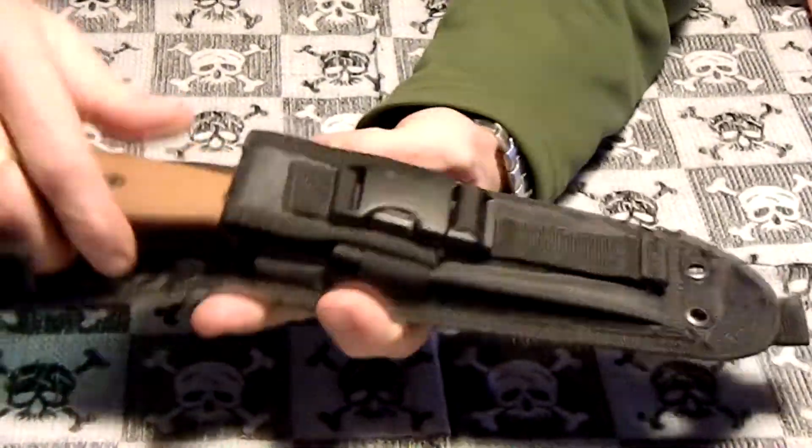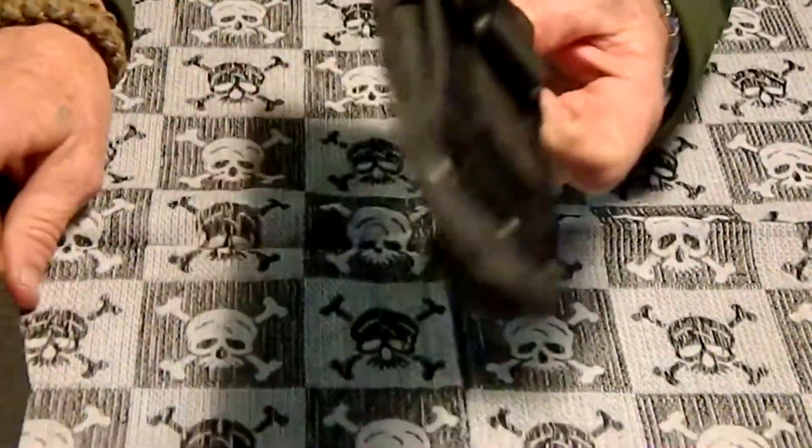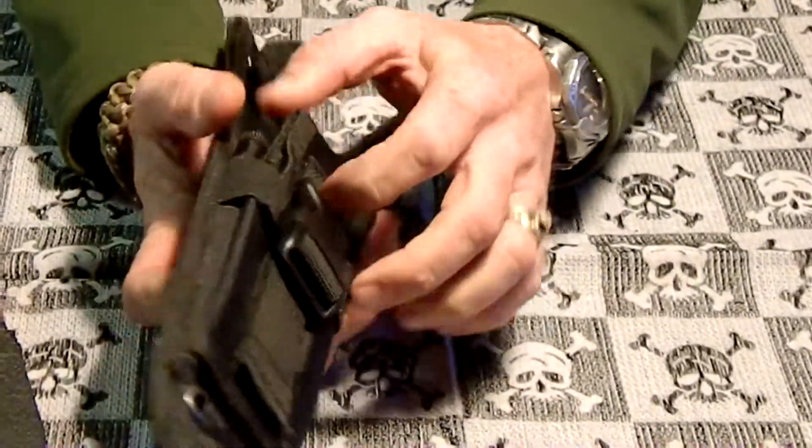Let me get it out of the sheath here. It comes with a nylon sheath that's MOLLE compatible — it has all kinds of MOLLE on it.